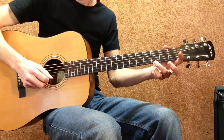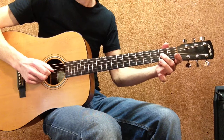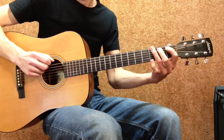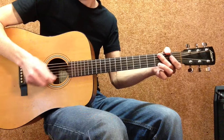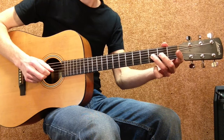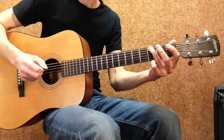Let's do that slowly: 3, 0, 3, 0, 3, 2, 0, 3, 2, 0, 1, hammer on 2, and 3 on the low E string. With your right hand use alternate picking technique — down stroke, up stroke, down stroke, up stroke, down, up, down, up, down, up, down — and for the last note I also do a down stroke, just because it feels good.